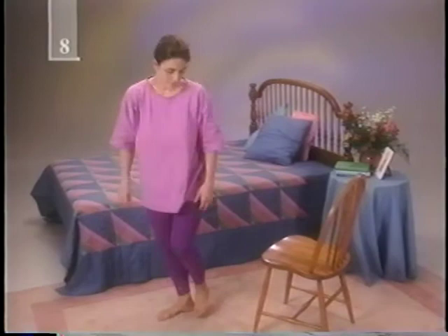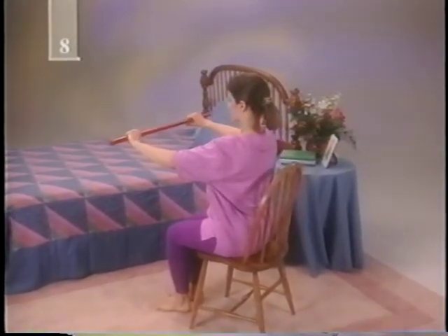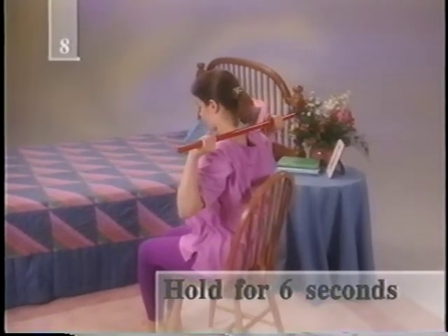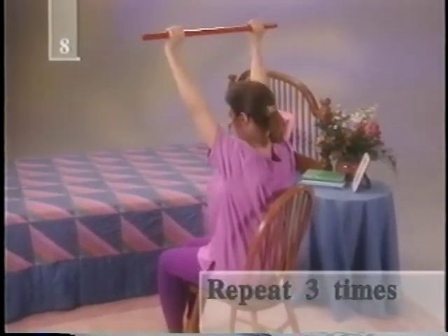Find some sort of stick — a mop, broom handle or cane — for this next relaxing stretch. Either sitting or standing, hold the stick horizontally in front of your body with your elbows bent. Slowly raise the stick over your head, then lower it down behind your neck as far as you can. Go all the way to your shoulders if possible and hold for six seconds. Return to the starting position and repeat three times.